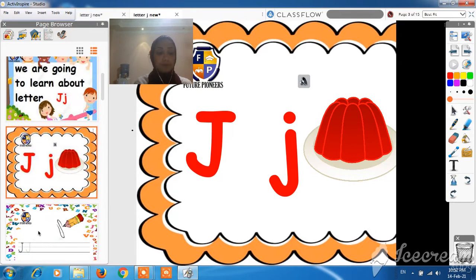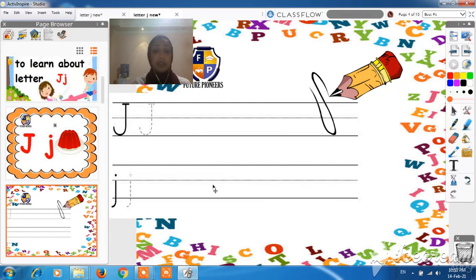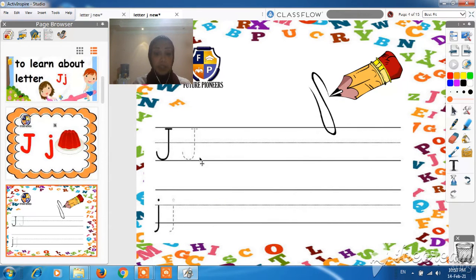Ready? Now, let's learn how to write letter J. To write the capital J, we have to start from line number 1 and go down to line number 3 and draw an umbrella stick. Then go back to line number 1 and make a sleeping dash.